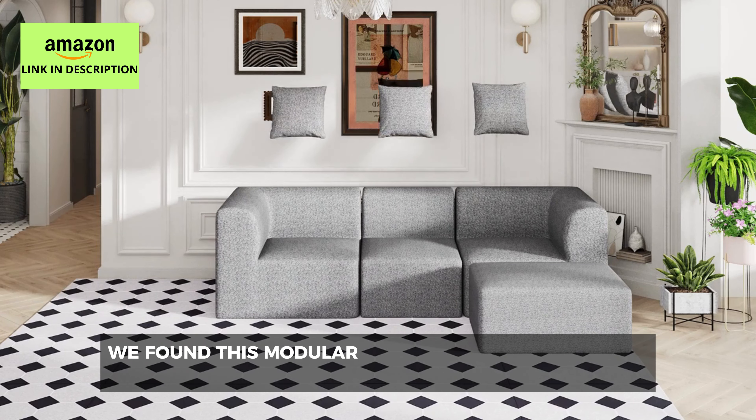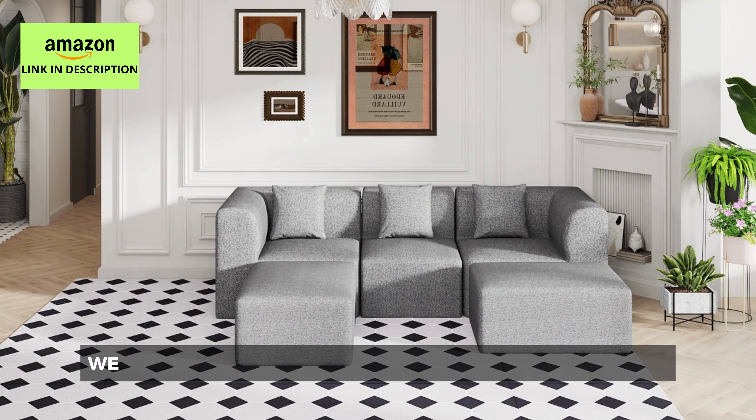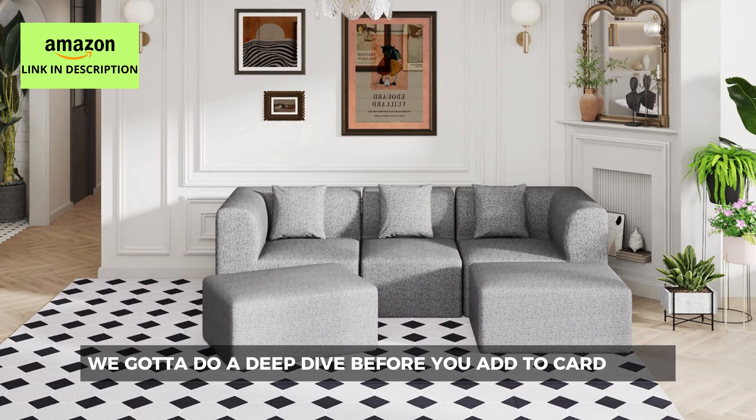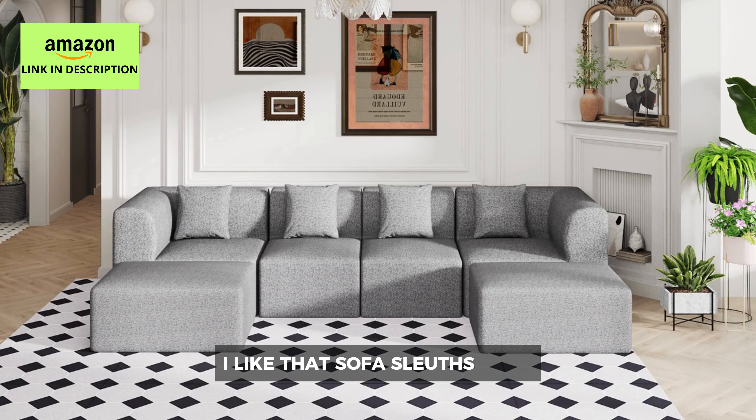We found this modular cloud couch sectional on Amazon, and it's calling your name. But you know us, we gotta do a deep dive before you add to cart. We'll be your sofa sleuths for the day.